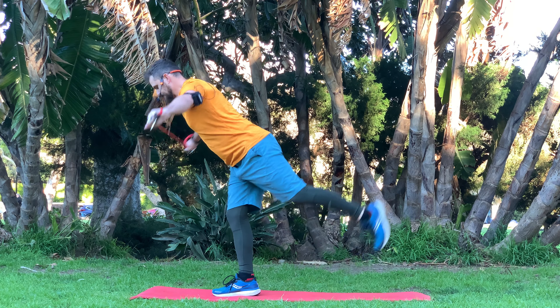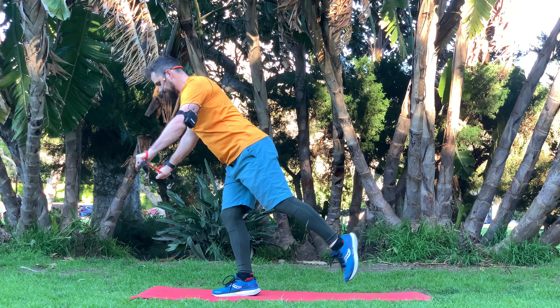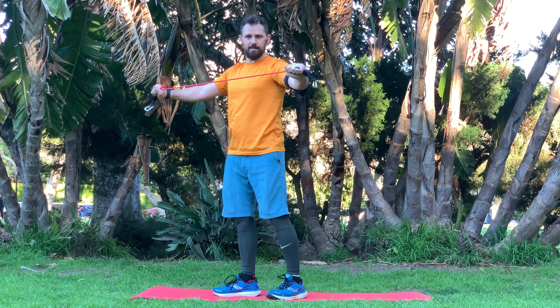This is your reverse fly with a single leg lift. I use a resistance band for this exercise, ideally, because it doesn't matter whatever angle my body is at, it will always be targeting the reverse fly motion that I want here.